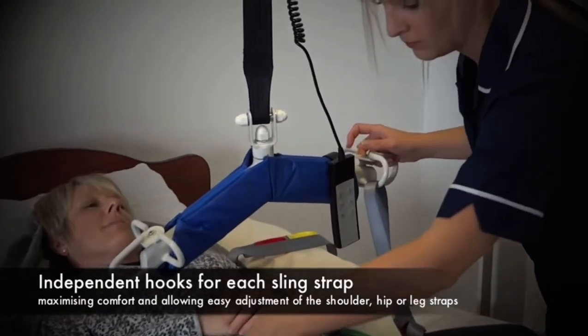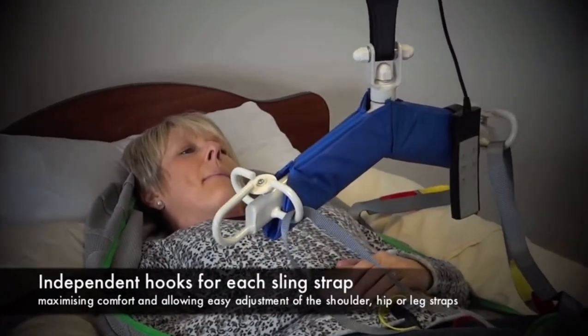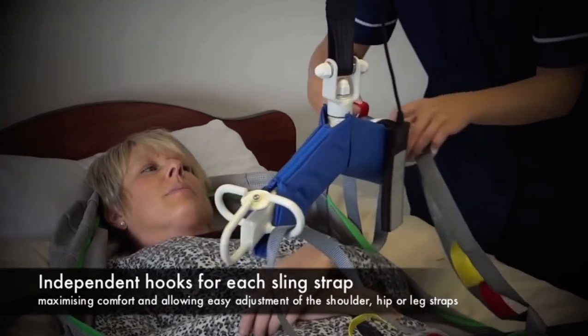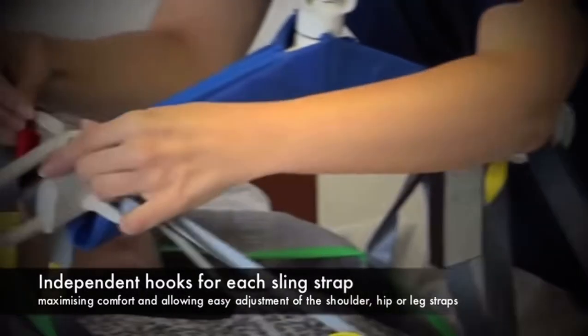When hoisting the client to get them into a traditional seated position, the loop positions would be long on the legs and short on the shoulders. This allows a nice 90-degree sitting position during transfer.